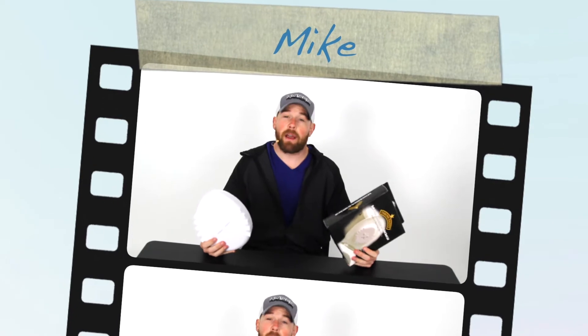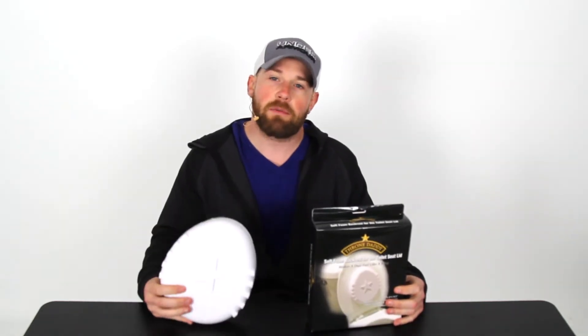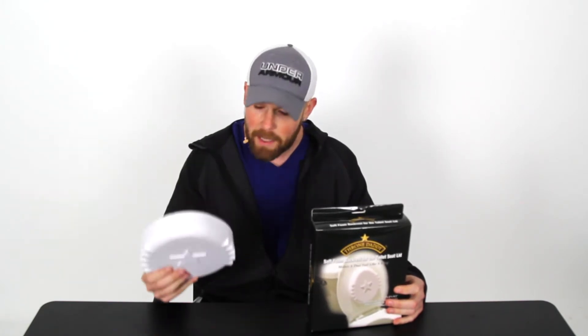Hi there folks! Welcome to the Bob and Brad crew. My name is Mike and once again I am solo all week because Alex and Liz are still playing hooky — they just won't pick up the phone when I call them. If you're new to the channel, we review products related to your health, fitness, and overall well-being.